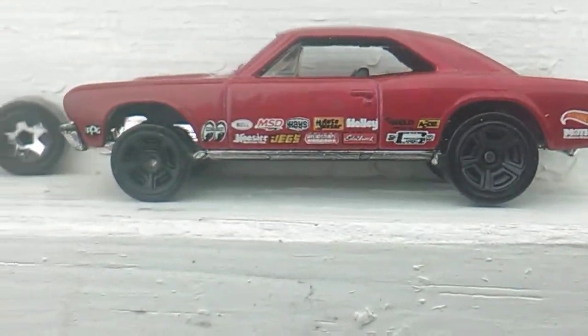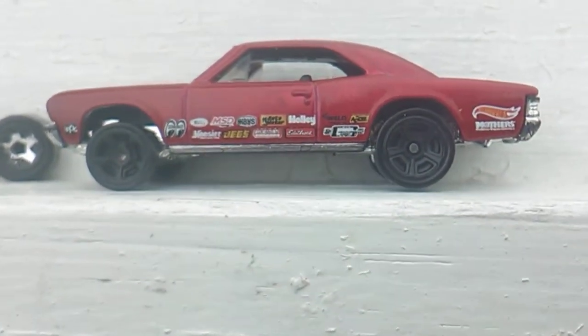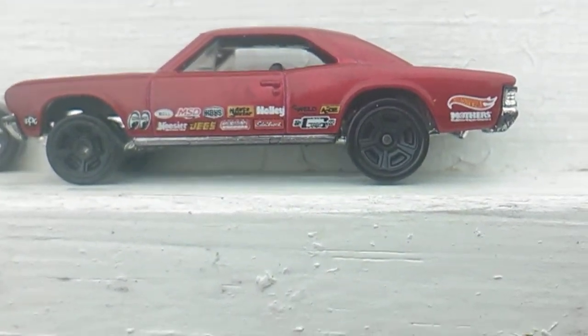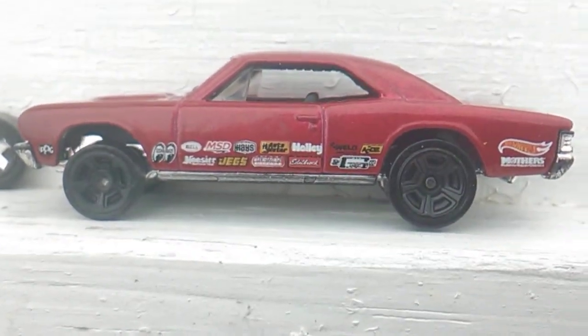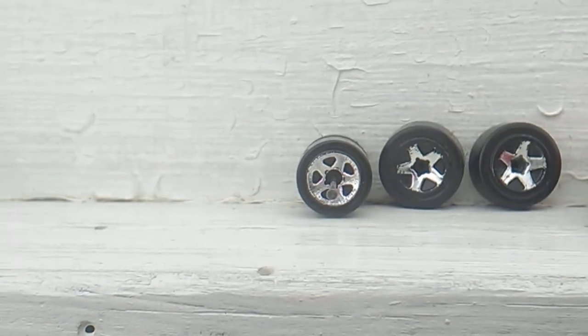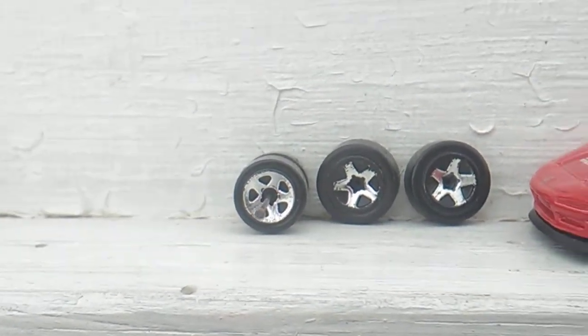While I was in the process of it, I raised the front end on the '67 Chevelle. Originally it sat low in the front so I raised it up a little bit and kind of made it level.